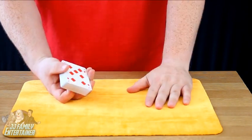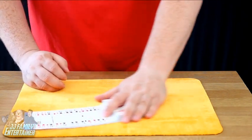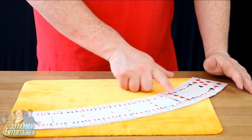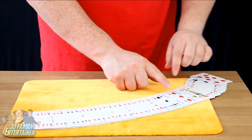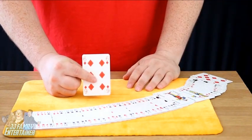So when we get to this point, we say, right, my two friends the jokers have found your card. As you spread the cards out, you'll be able to look for the jokers. Look very close — see where you can find them. And as you find them just here, you will find that they have surrounded the six of diamonds. And that's the jokers trick.